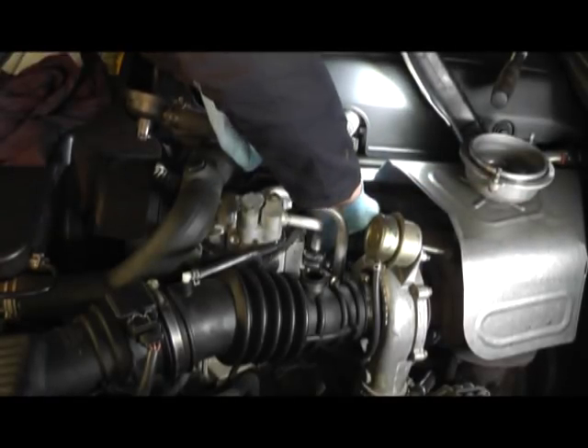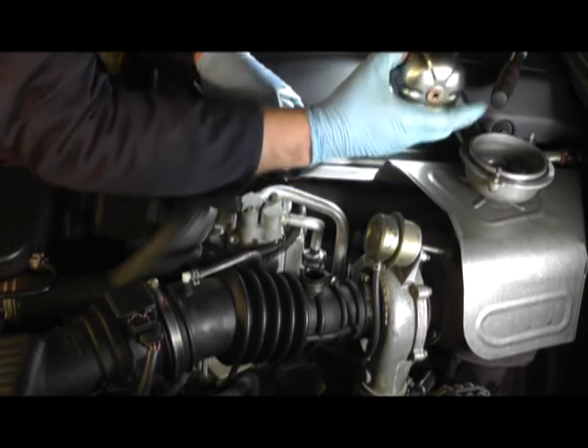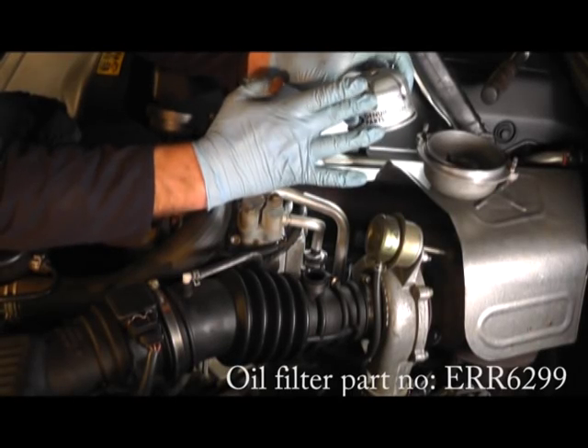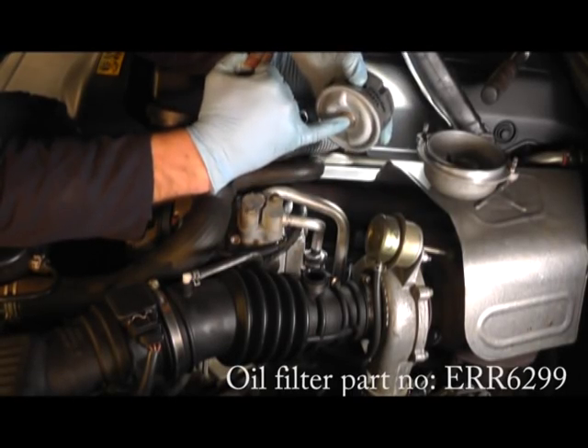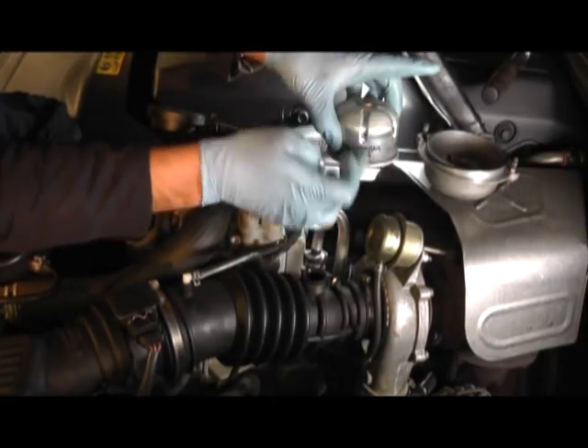Inside here is the centrifugal cartridge, which is the oil filter. We have the new filter here now — it fits down a spindle shaft just down there, and goes in that way up.